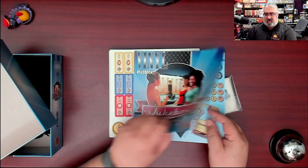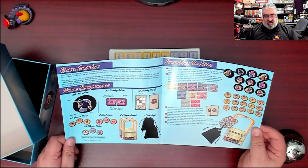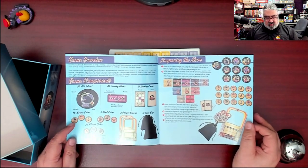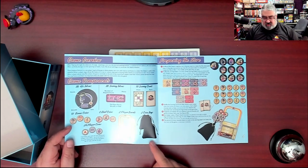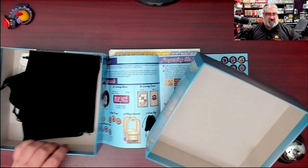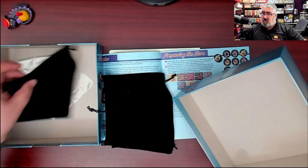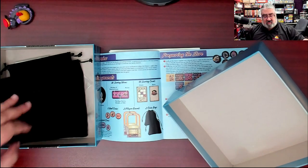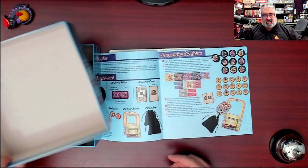Let's take a quick look through the rulebook. It's very blue. So we've got 30 tokens, some scoring tokens, some scoring cards, some bonus coins, some rival coins, some player coins, some player boards. It says two coin bags, so I got a bonus bag — you may or may not get three bags with your copy. Personally, I love it because bags are a great way to randomize tiles.